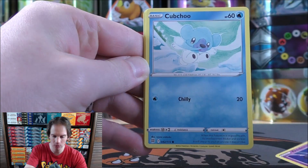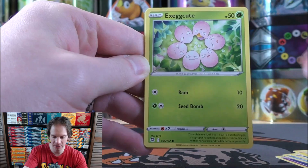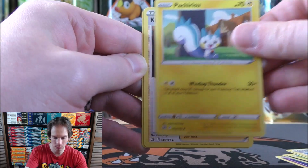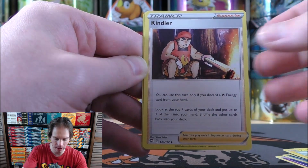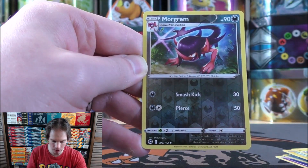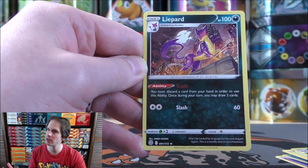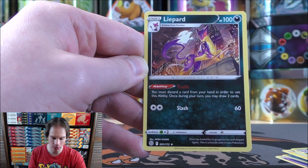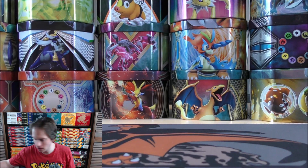Dondozo starts the first of two Brilliant Stars packs. Cubchoo, Farfetch'd, Shinx, Exeggcute, Grass-type Energy, Cheren's Care, Pachirisu, Kindler — a decent supporter for Fire-type Pokemon — Morgrem as the reverse holo, and Liepard as the final card. Trade is a very good ability, similar to Zoroark GX from Shining Legends. You discard a card from your hand, and once during your turn you may draw two cards.